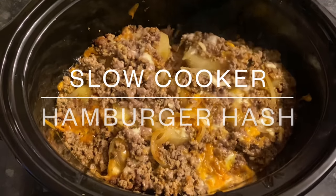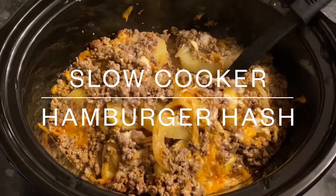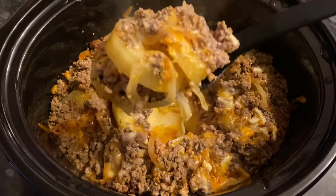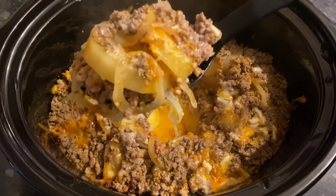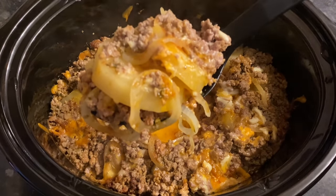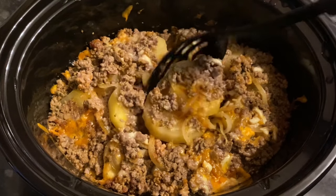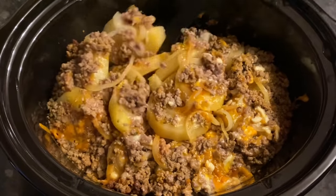Good evening folks, happy Halloween to you — it's the 31st of October, so I hope you're all having a fab night, whether you're celebrating or not. Thank you very much for popping over to check out this very quick, very easy recipe.